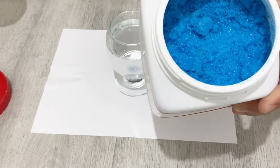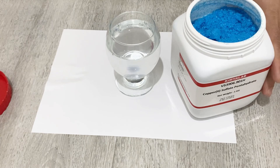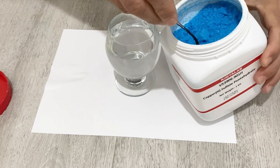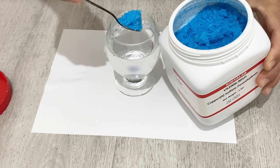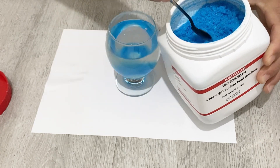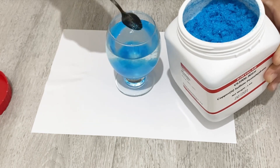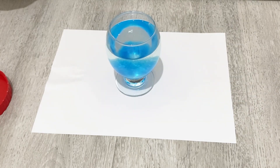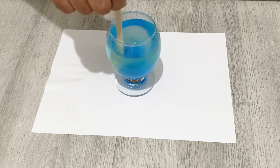I have some copper sulfate here. I will add about one spoon of copper sulfate, maybe a little bit more. Now I will give it a stir until it's completely dissolved into the water.